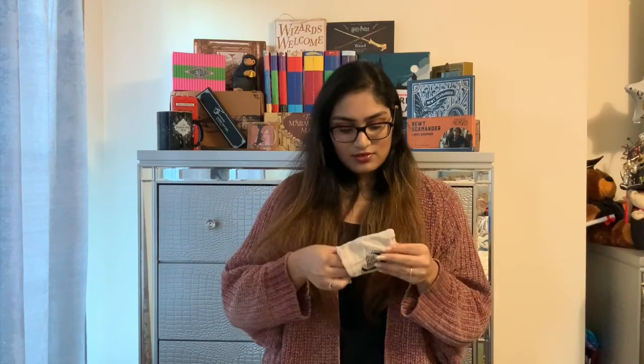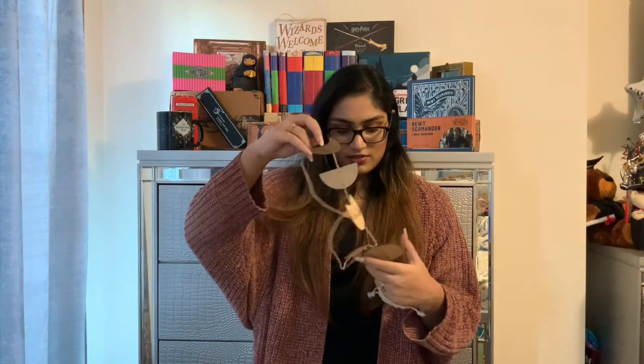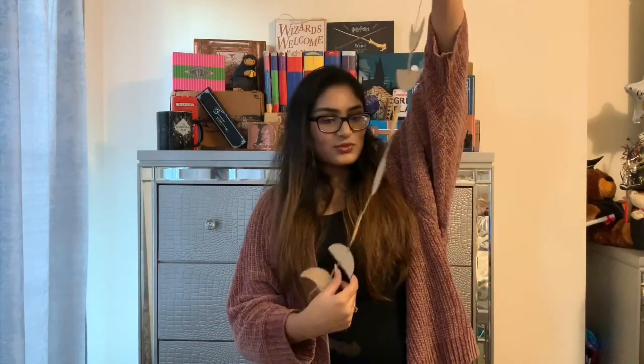The next item is in this little baggie. It says, 'A dreamer is one who can only find his way by the moonlight.' Interesting. So it's the different phases of the moon. Not really sure where I'm going to hang this, but it actually looks really cool.